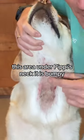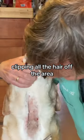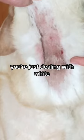This area under Pippi's neck is bumpy, oozy, and red — she's got a hot spot. The first step in treating a hot spot is clipping all the hair off the area. You need to ensure that you clip all the way to the very edge of the hot spot so the skin is no longer red and you're just dealing with white, healthy skin.